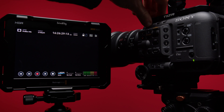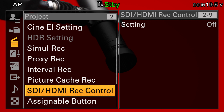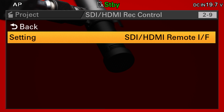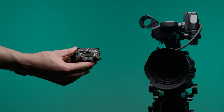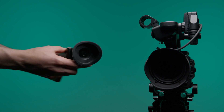To output a start-stop signal to external devices, go to the project menu and scroll to SDI/HDMI REC Control and set it to SDI/HDMI Remote IF. Note that not all devices support a start-stop signal via all inputs — the EVF, for example, only supports start-stop via SDI.